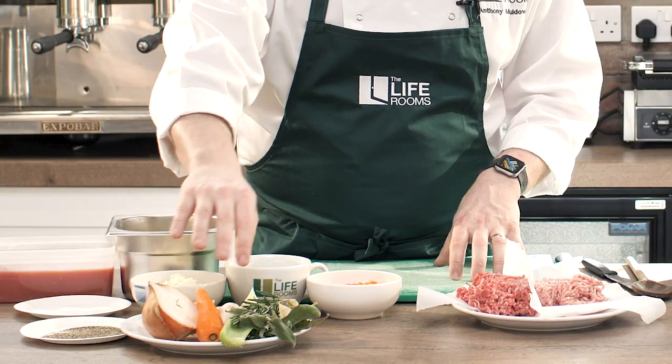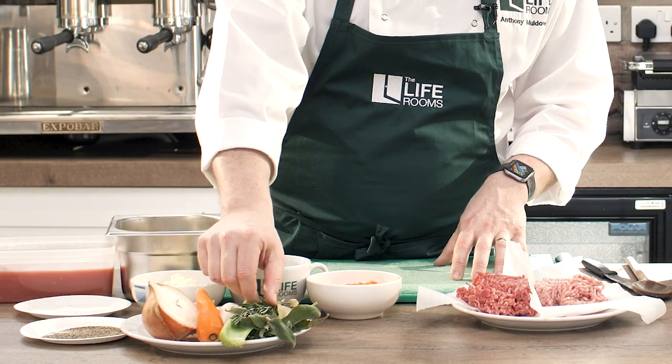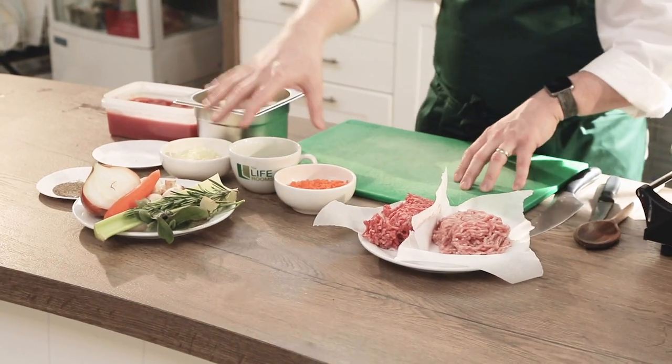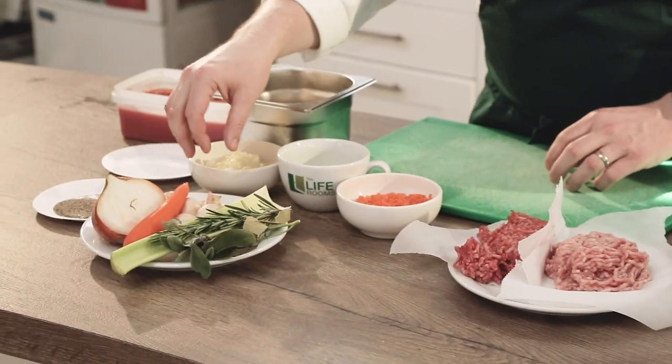Let's talk a little bit about what we've got in front of us. We've got onions, carrots, celery, some lovely rosemary, some bay leaves, some sage, some parsley. Now I've opted for fresh ingredients, but there's nothing stopping you using dried products as well — they're just a bit more intense in flavour.